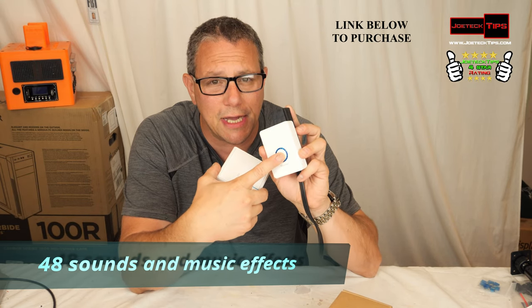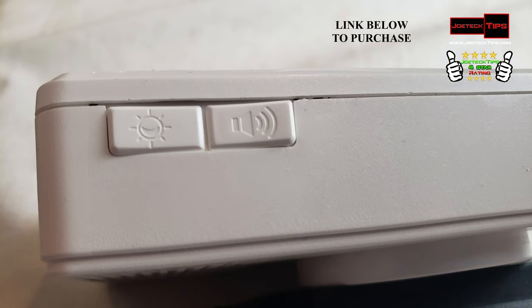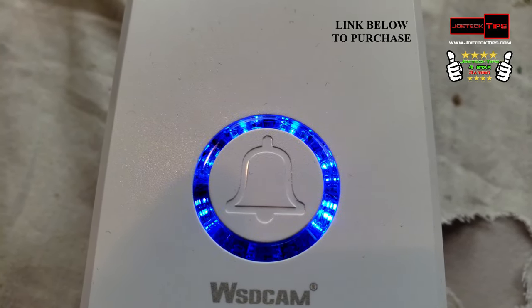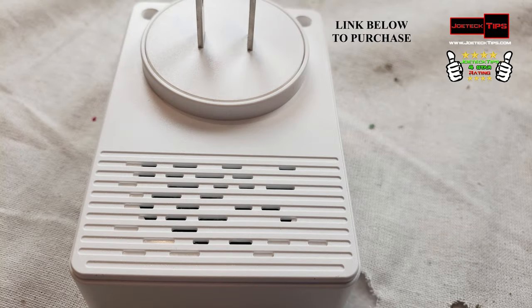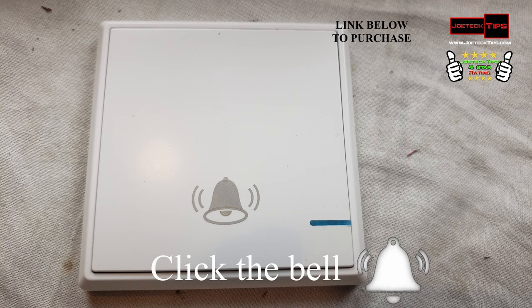I'm pressing the button on the front here to change the sound effect. You can change the volume on the side, and you can also change the light output if you want this to be a visual aid. It has lights on the front where you can adjust how loud you want it, and it has almost like a VU meter showing when the button is pressed.